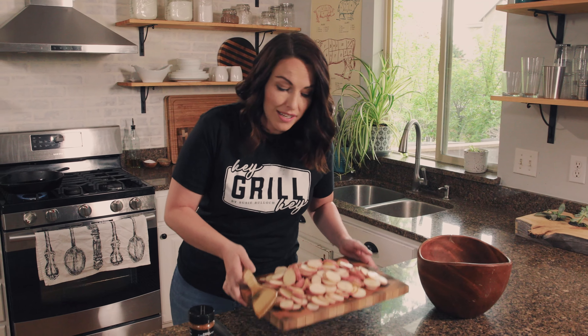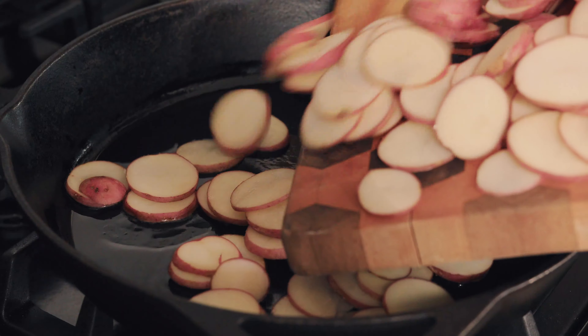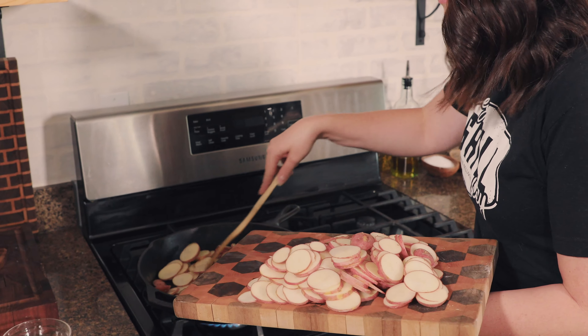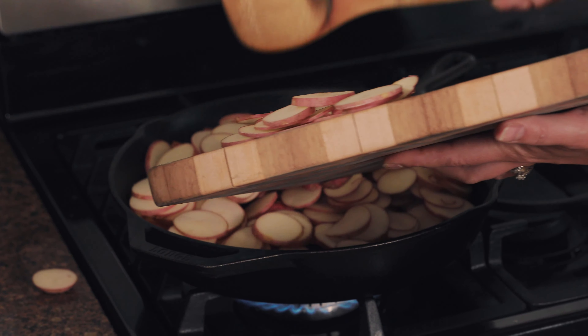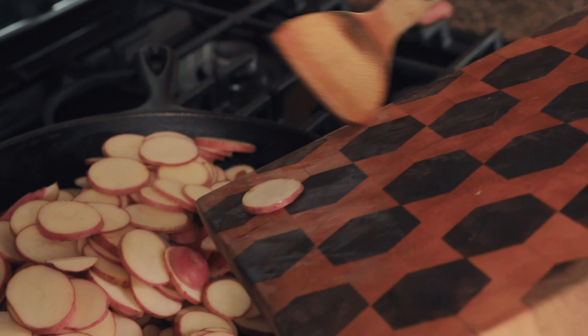Once our fat is melted, it's time to add in our sliced potatoes. You actually want to make sure that your pan is preheated, because you want that sizzle when you first get your potatoes in the pan. Otherwise your potatoes will just get starchy and gummy instead of crispy on the edges. Give them a good stir just to get that beef tallow all around the edges of every little piece of potato.